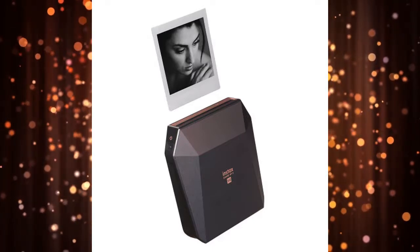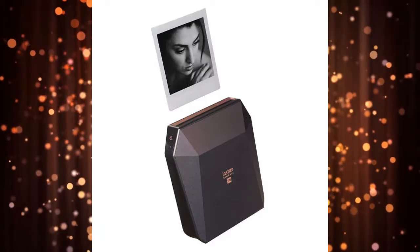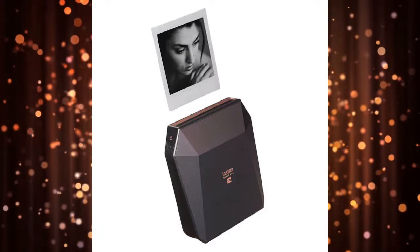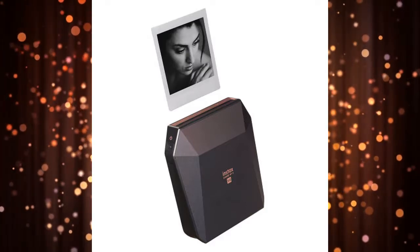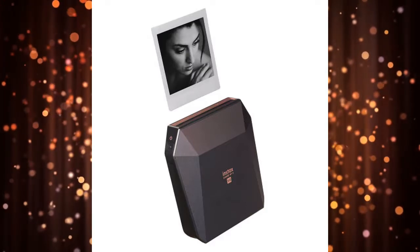using a cutting-edge OLED method. You can edit and add creative effects to your images before printing via an intuitive mobile app. The Instax SP3 has a rechargeable battery, which can deliver up to 160 prints on a single charge.